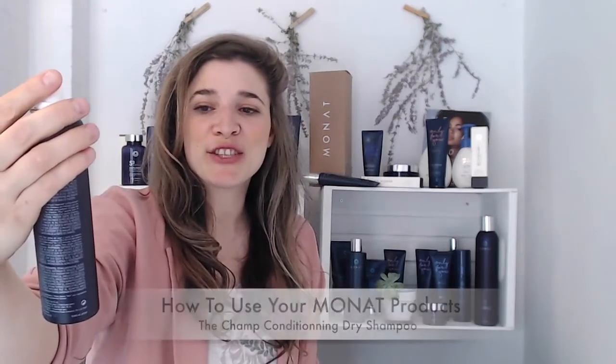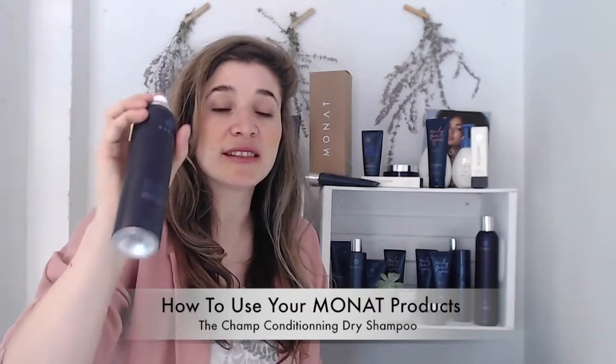We also have the Champ Conditioning Dry Shampoo. Shake it well to mix in the oils. Most dry shampoos use talcum powder — crushed stone and clay — which can clog pores. MONAT's healthy alternative uses rice starch instead. Apply it holding the bottle about 12 inches from your hair, spray wherever you need it, leave it for a minute, then rub it in. You'll feel the moisture first, then see it work instantly. It's one of my favorite products — I even use it on day one after a shower just to add extra volume.